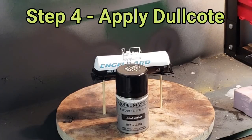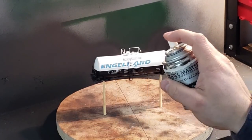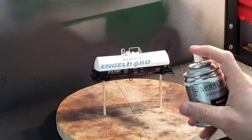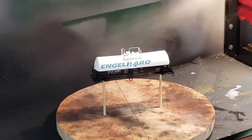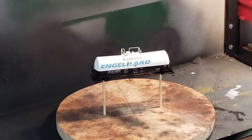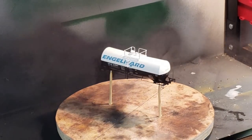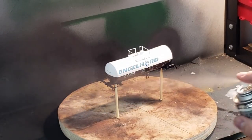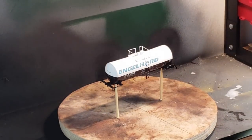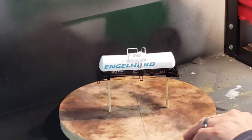Once the handrail paint has dried, I apply my initial coat of dull coat using the rattle can. I stay about 12 inches away from the model and do a couple of passes on each side, rotating the model to make sure I cover all of it. Don't soak the model — light coats, less is more.